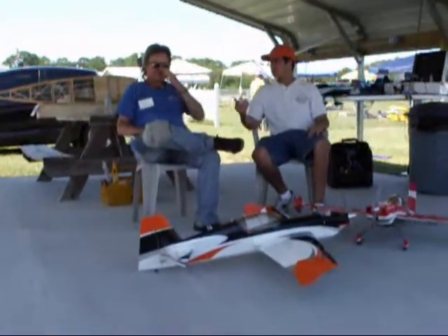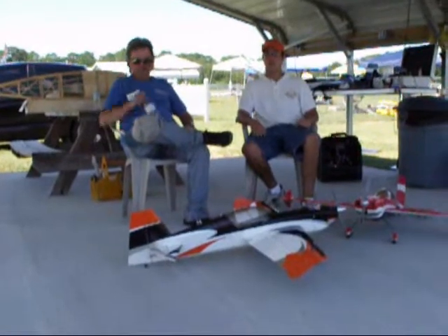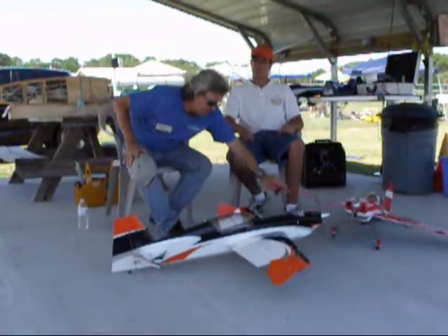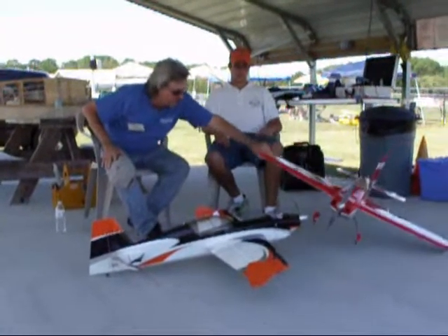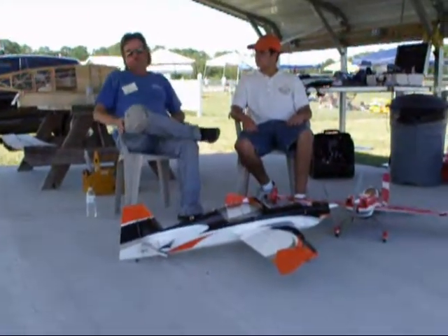Hi, I'm Tom here from RC Web Club, and I'm here with Doc Austin. He's going to tell us a little bit about his two 3D Hobby Shop airplanes. This one here is the Extra SHP 48 inches, and this is your entry level 3D trainer, though it's still extremely capable.